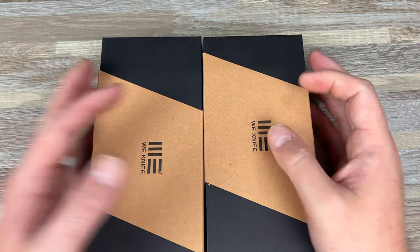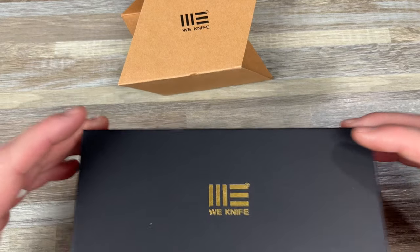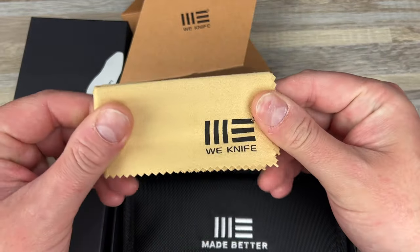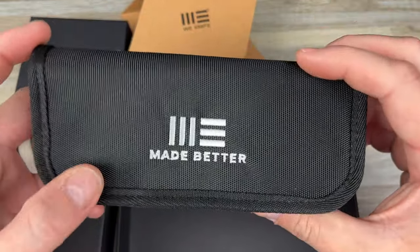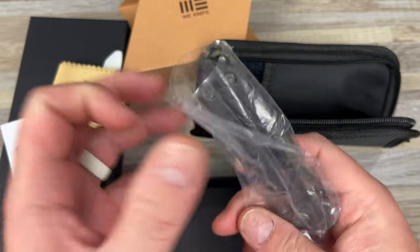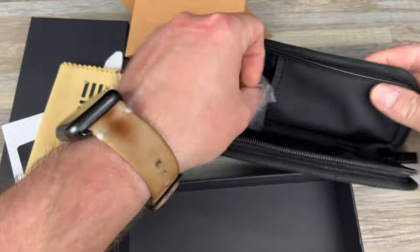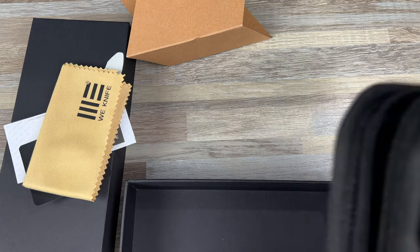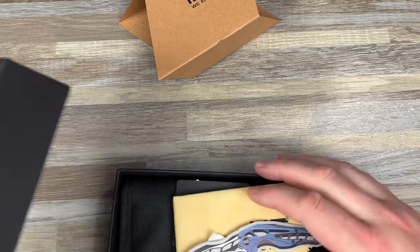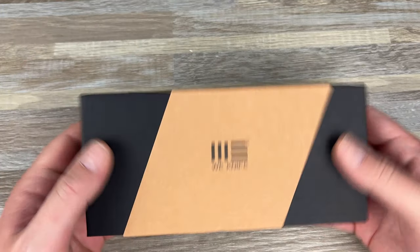I wasn't actually that super interested in the knife itself, so I'm glad I got these two. This is a new version of a knife that already existed. I like the new packaging — it's very nice. I do wish they would change up their cloth; they don't have the worst cloth in the game, but I like a good microfiber. And they went back to the pouch, because everybody probably gave them grief. This is the We Knives Mini Buster.